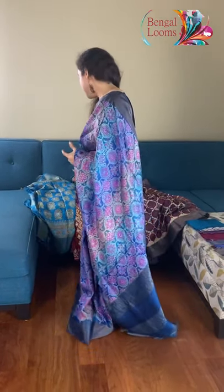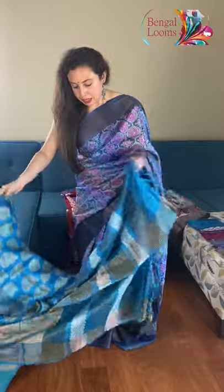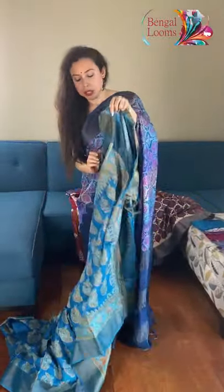Hi friends, I'm Payal from Bengal Looks. In this video I will show you some premium quality tasa silk sarees. Let me start with this one — it's a premium quality tasa print and the quality of the tasa is really, really good.